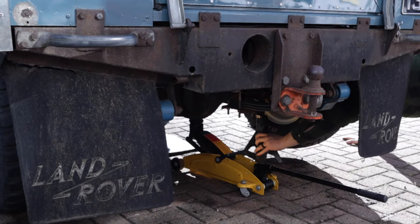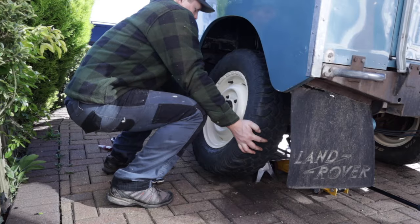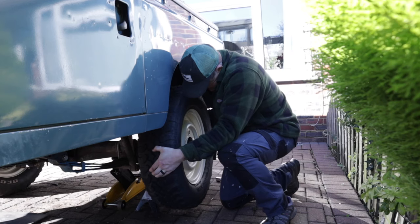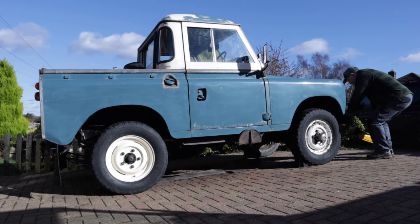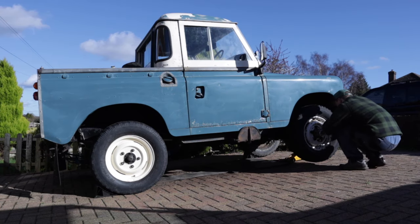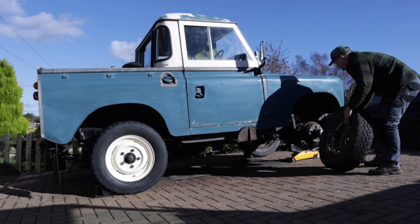But next up was the other side. And this meant lowering the right, raising up the left side, removing the wheel, installing the spacer and refitting the rear left side. Halfway there. Now, the front. And because it's pretty much the same job, I thought I'd cue the music and we can montage our way through it.